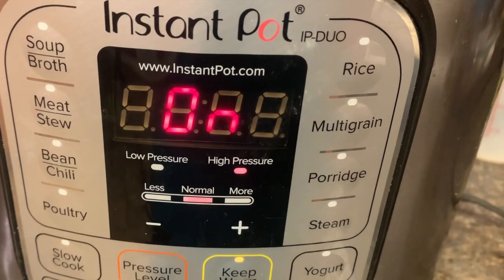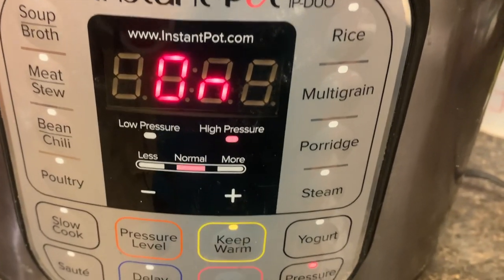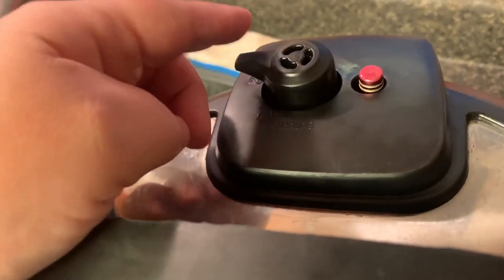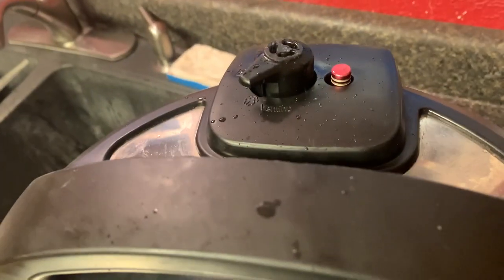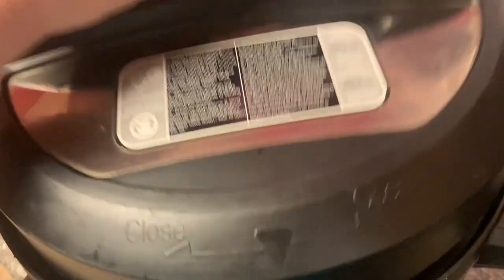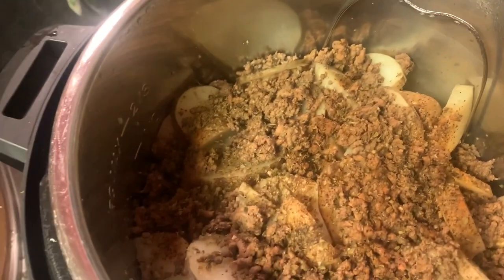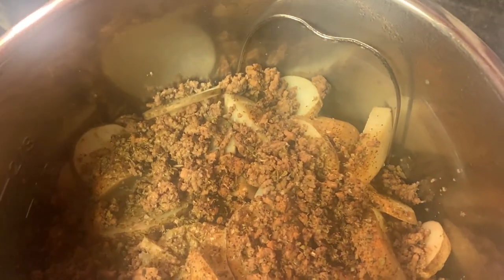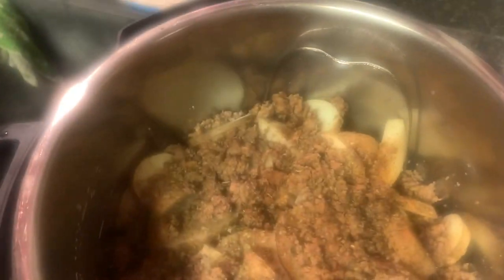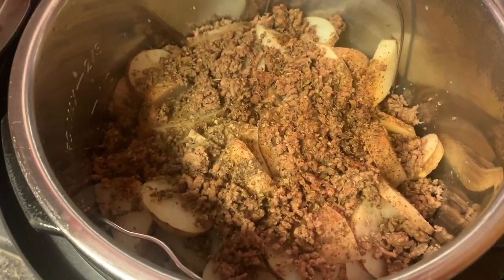Once the 20 minutes is up, I'll just let the steam out and quick release — I don't have to wait. All right, I'm going to take the lid off and see what it looks like. It's all foggy. It just looks almost like we left it, but I'm going to melt some cheese on top. We'll melt some cheese on top and I'll show you what it looks like on the plate.